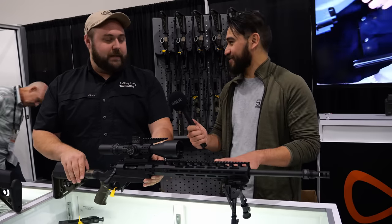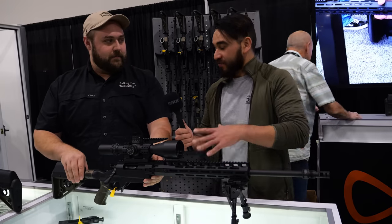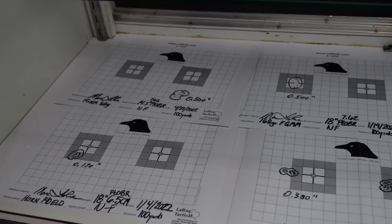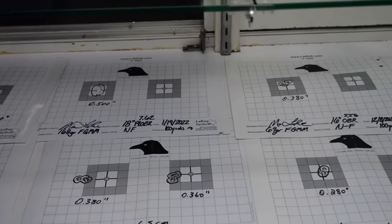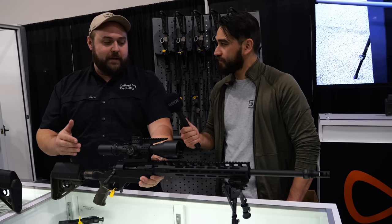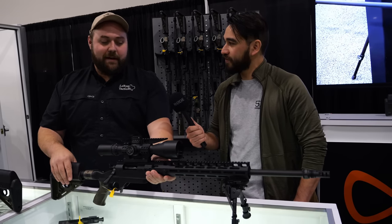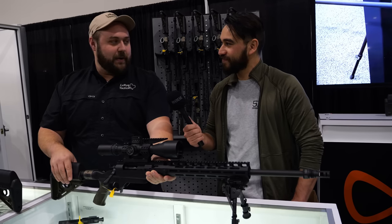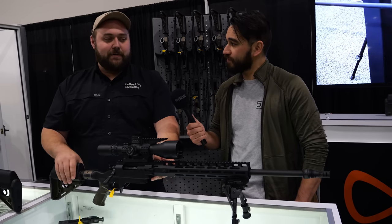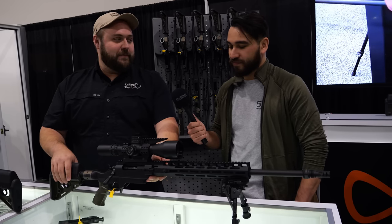You're able to do a barrel change in less than a minute and be shooting another caliber. Now let's talk accuracy — when you do a barrel change, do you need to re-zero? There's definite repeatability, guaranteed return to zero. The only point-of-impact shift is going to be vertical based on the ballistics of the round. This is a half-MOA gun and you're ready to rock right out of the box. All of our barrels come properly headspaced, so if you buy this gun and purchase a retail barrel two years from now, it will go right into your receiver and be ready to rock.